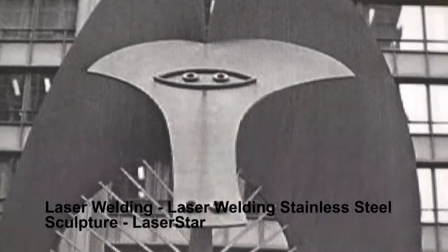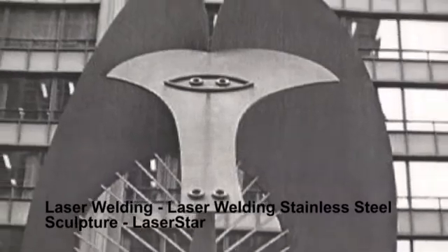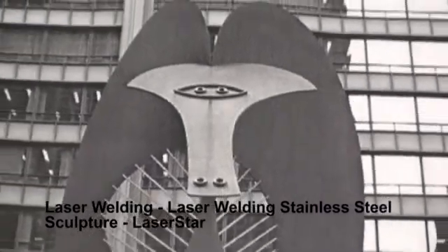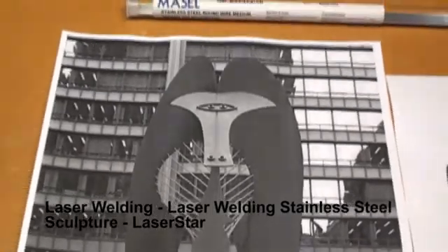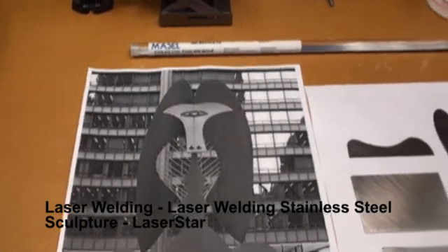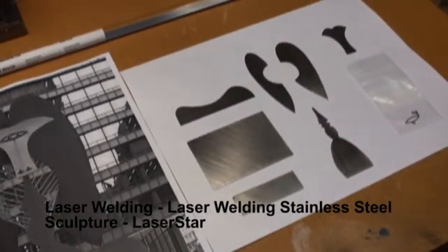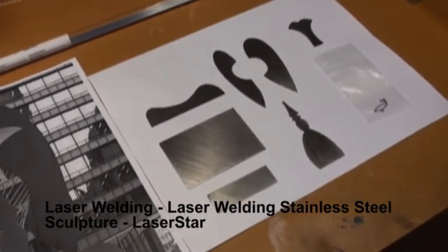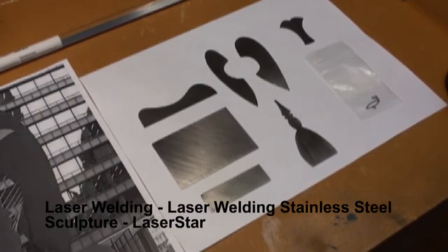Today we're going to be using a laser to fabricate a miniature of the Picasso sculpture that sits in the Daley Plaza in Chicago. The original is about 50 feet tall and it weighs about 162 tons. We're going to be making a small, maybe 4 to 5 inch miniature out of stainless steel. I already cut out the pieces and we're ready to assemble.